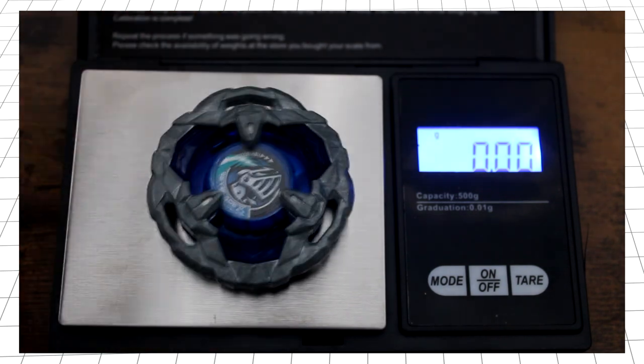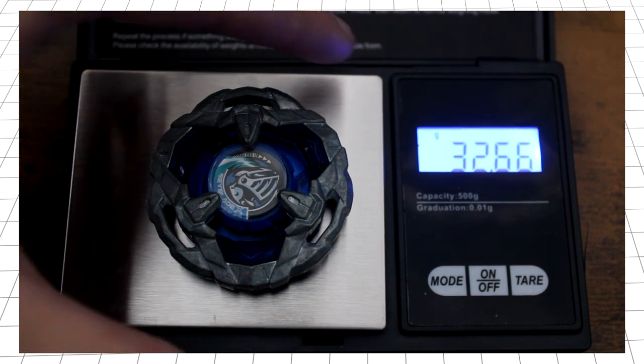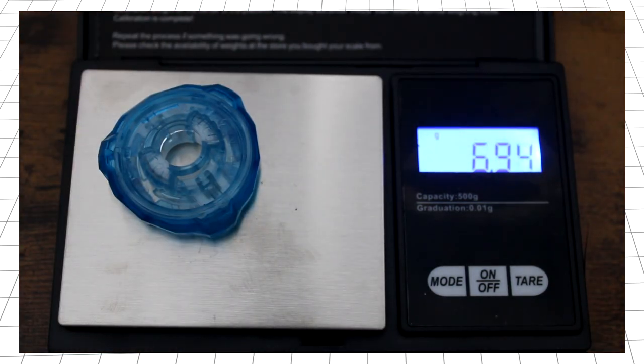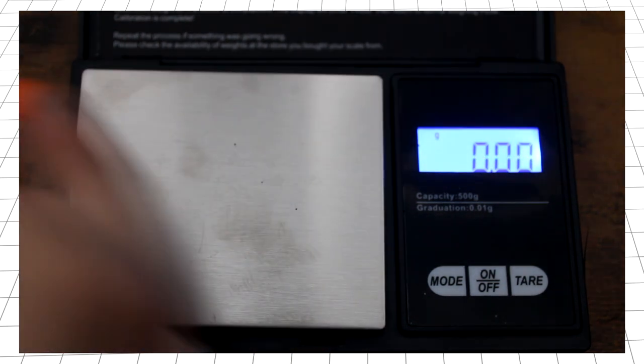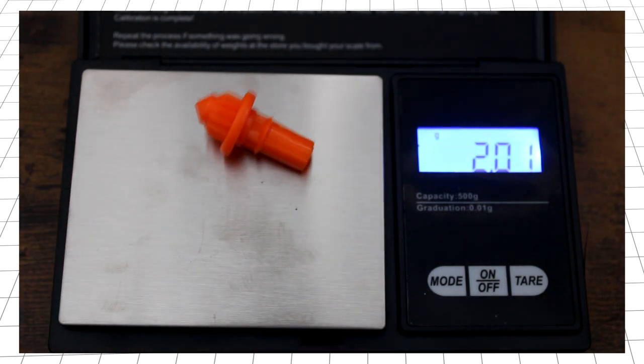Pushing on over to the scales, the Night Shield blade clocks in at a reasonable 32.66 grams, making it about a gram heavier than the previous Wizard Arrow, and roughly on par with Hells Scythe. Next up is the ratchet, 380, coming in at 6.94 grams, on par with most other 80mm ratchets. And last but not least, the Needle bit, weighing exactly 2.01 grams, roughly the same as all other bits, excluding Metal Needle.